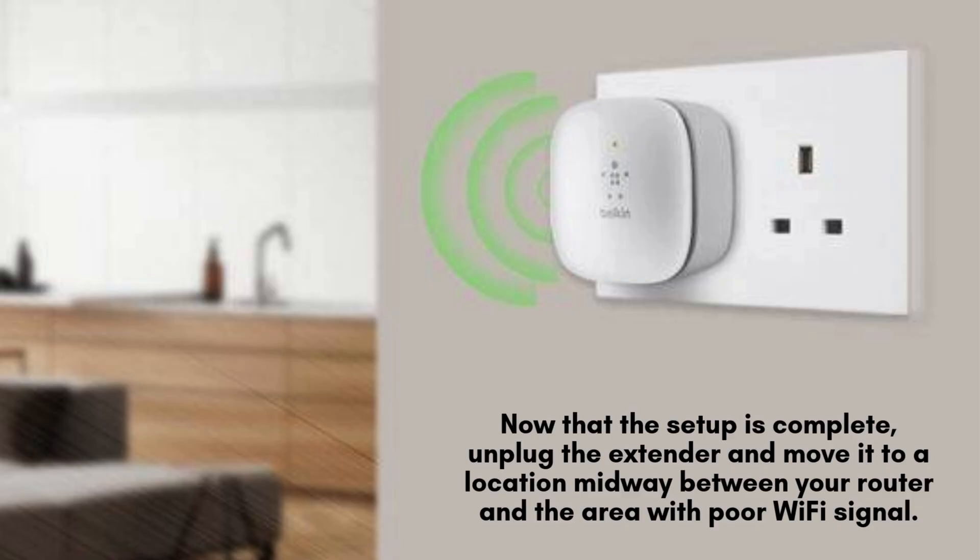After completing the setup, unplug the extender and reposition it to a location that's approximately halfway between your router and the area with weak Wi-Fi coverage. This ensures optimal signal strength and extends your Wi-Fi range to the desired areas.